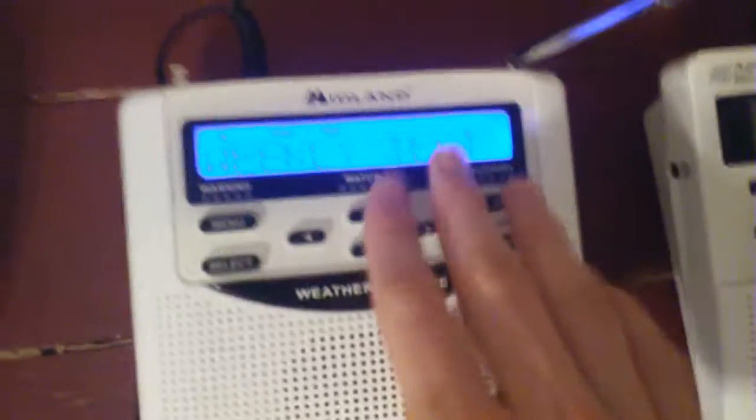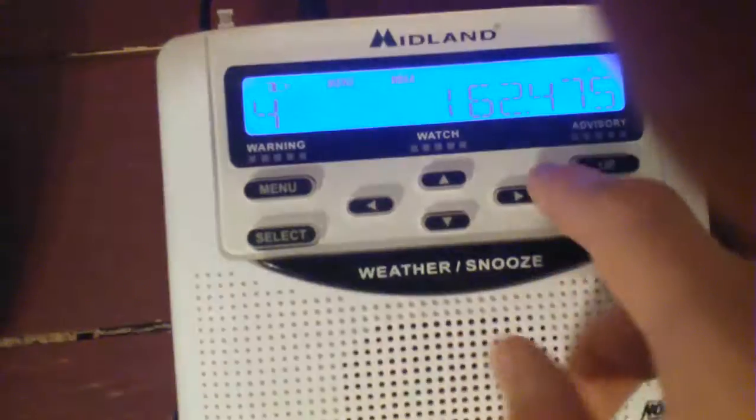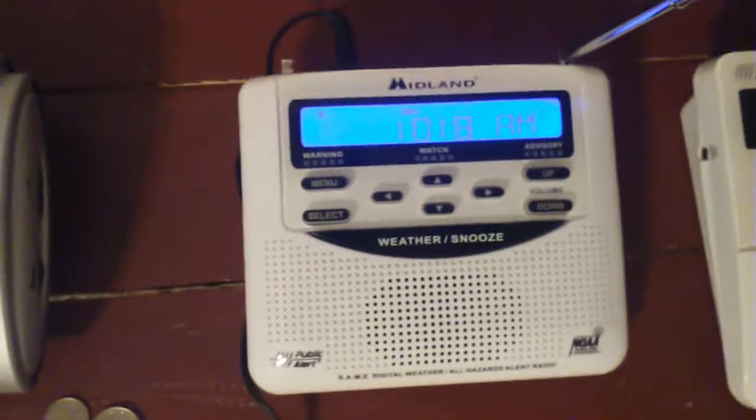That feature does not exist on the original WR120. I'll show you guys — I have this thing set to display, if you guys are wondering. See, nothing happens when you hit that button on the original.